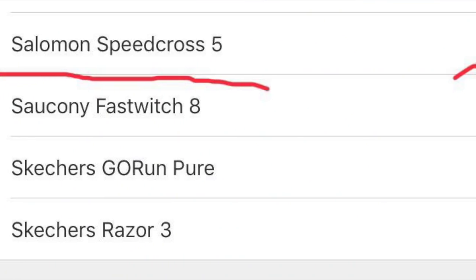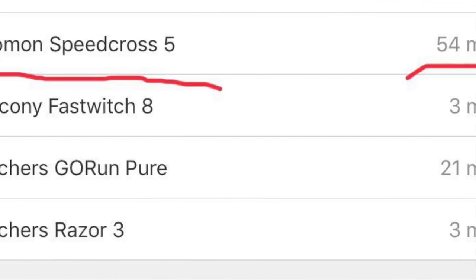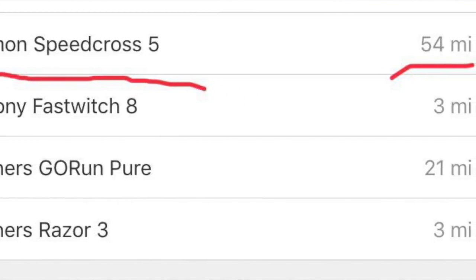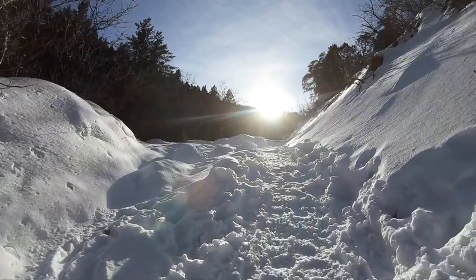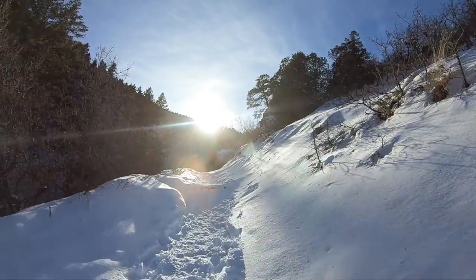I'm just pulling up Strava to make sure I got 50 miles in the shoe. I believe I did after today's run. Solomon Speedcross 5: 54 miles. I always like to go past 50 miles before I give my full review. We passed 50 miles today — did nine miles through the snow and mud, and it was glorious up there.